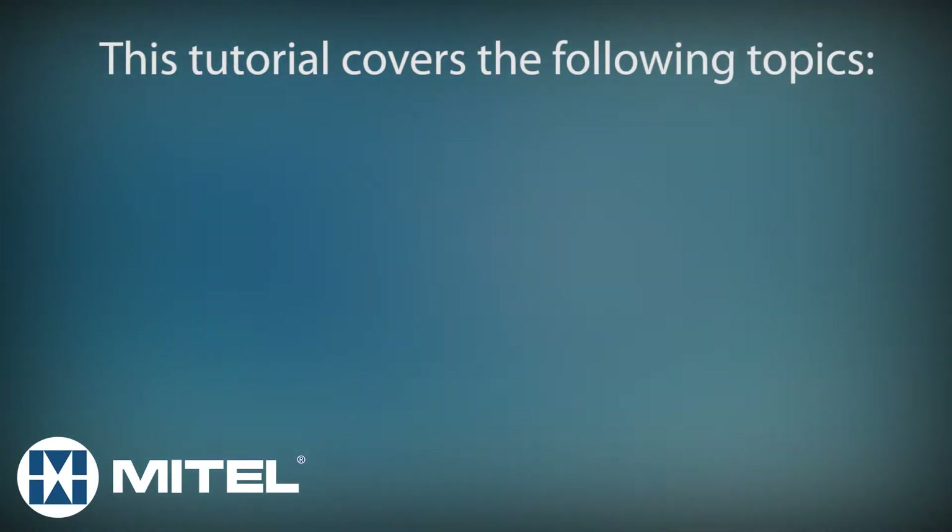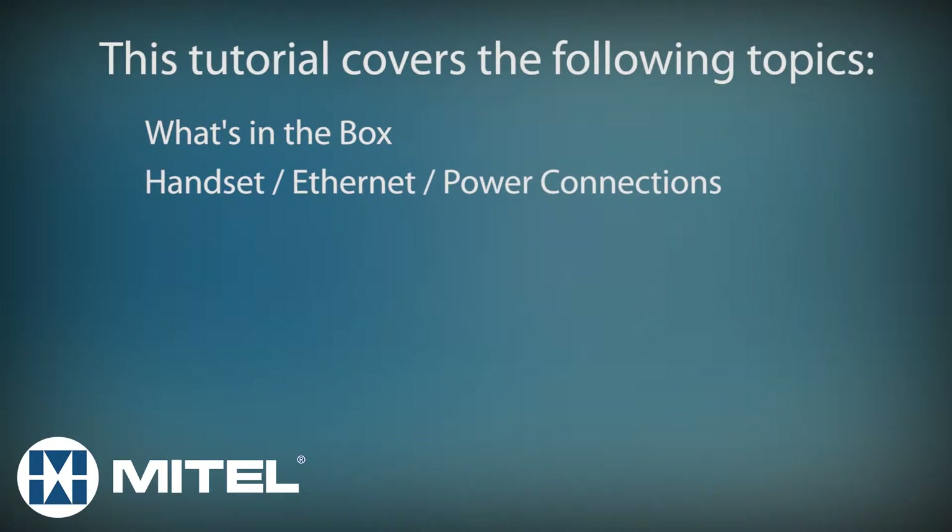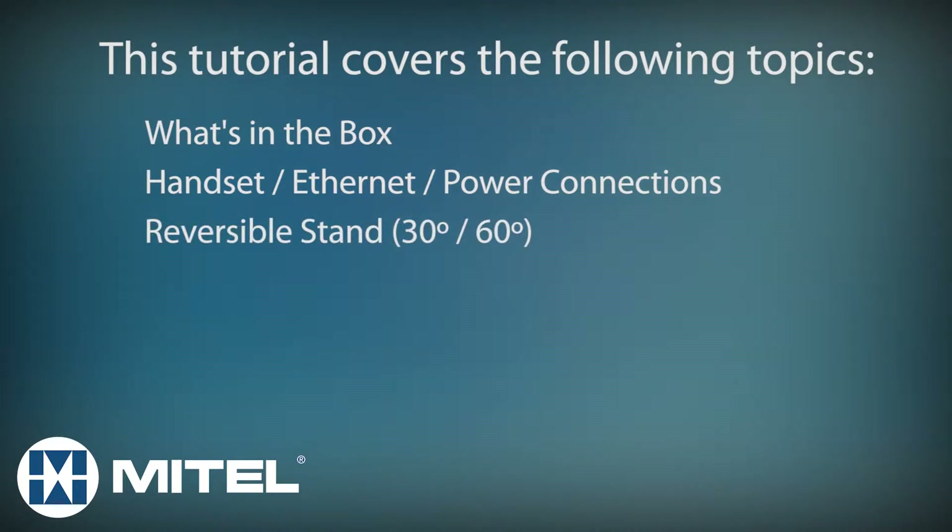In this tutorial I'll cover the following topics. We'll take a quick look at what's in the box, look at the bottom of the phone and see where to connect the handset, ethernet cables, and the power cord. Then I'll show you how to attach the reversible stand for 30 and 60 degree viewing angles.